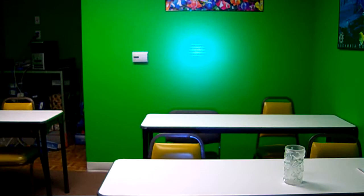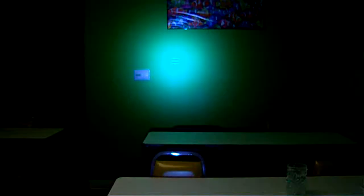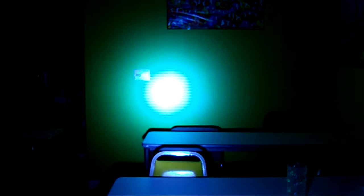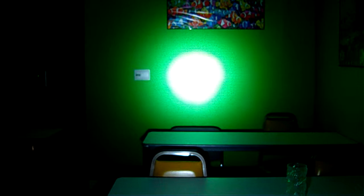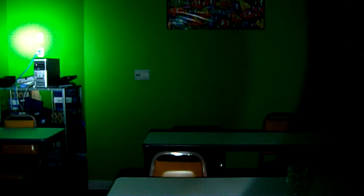We're going to go ahead and turn this on and show you what the HID looks like in a bright room and a dark room. Very intense beam — it's got a nice halo so you've got a very wide viewing angle, as well as a very bright, tight focus beam that will penetrate very far.